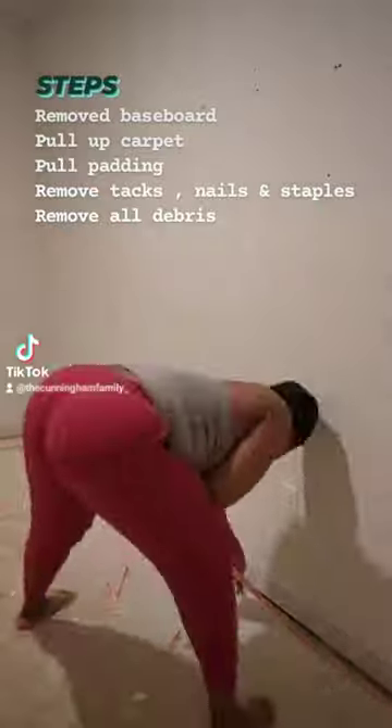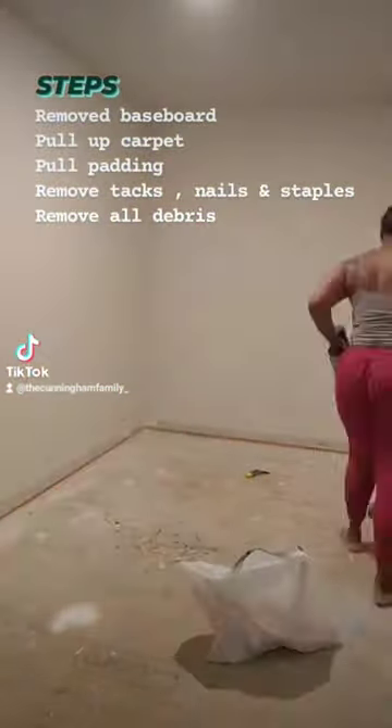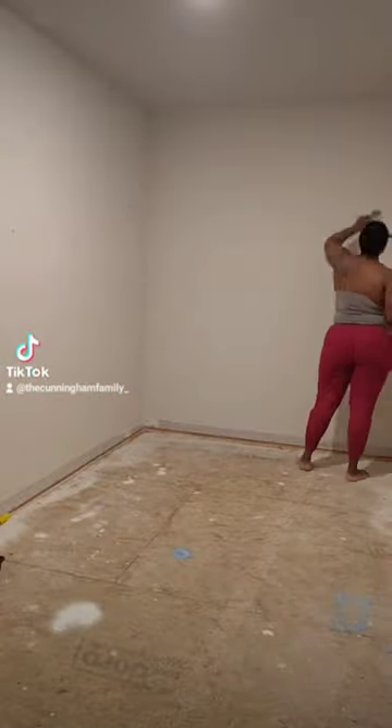Then I had to take off the little wood tack strips that were around the room holding the carpet down, and pulled out the staples using my hammer. If you're going to do this, get some knee pads — my knees were on fire after this, and my back too.